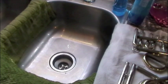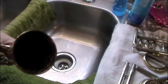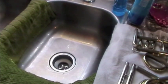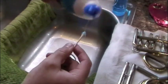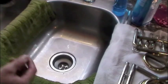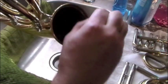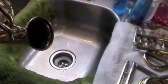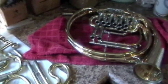Another quick miscellaneous cleaning step is to clean out the bell ring on the inside. You can do this the same way you cleaned the valve caps — take some toilet bowl cleaner, put it on a Q-tip, run it over the inside of the bell ring, let it sit for a couple of seconds, and then just rinse it out.